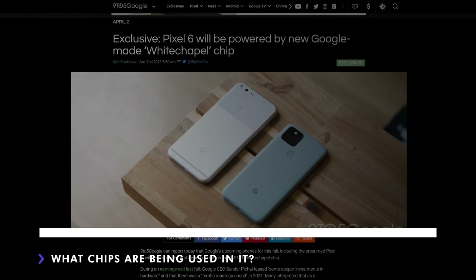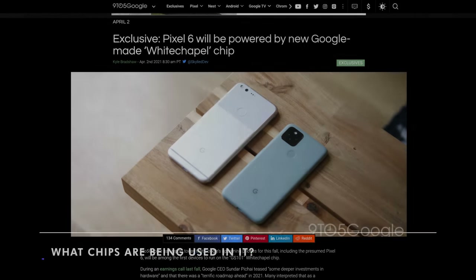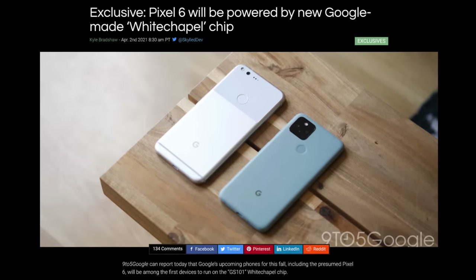Looking at Apple, we can see the benefit of them developing their own chips for their own products. Well, thankfully this year we're expecting to see the fruit of Google's investments in developing their own chips with Samsung — and products like the upcoming Google Pixel 6 with the GS101 chip, and likely the Google Pixel Watch. We'll get to see the tight integration of hardware and software, according to the marketing material, something that Apple has enjoyed for well over a decade.